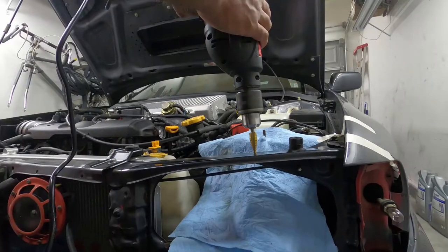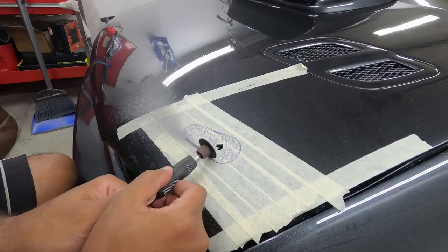Some of the tools you'll need are masking tape, a marker or pen, a drill, a Dremel or rotary tool, and a ruler.